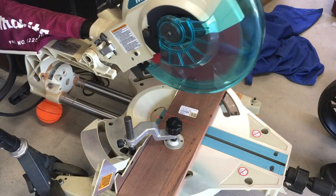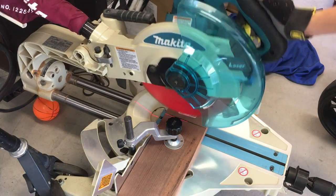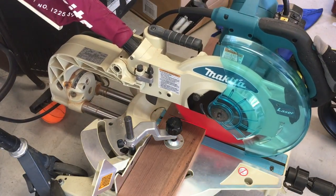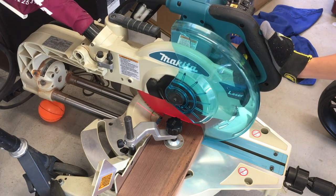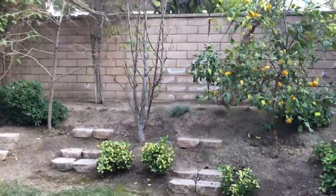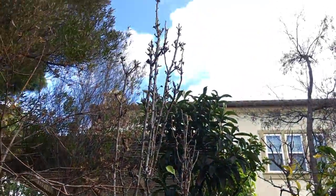I started with a walnut board from Rockler as the base. For the two branches, I'm using a pear tree from my backyard that rarely has any fruit.